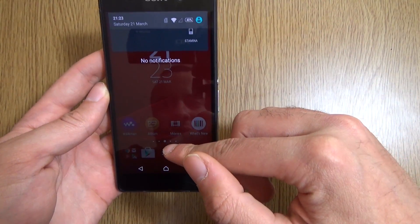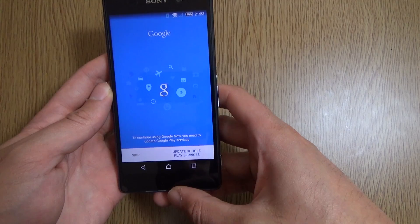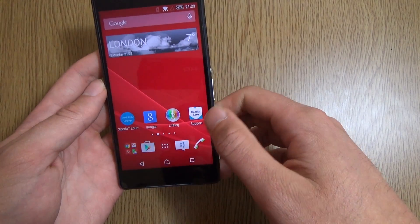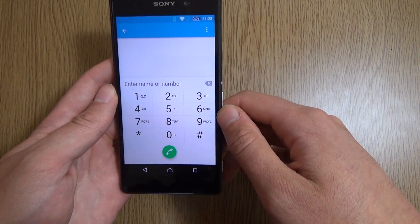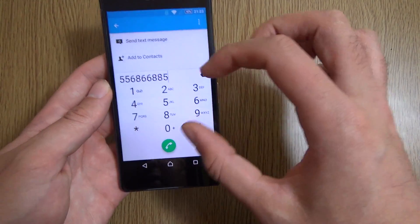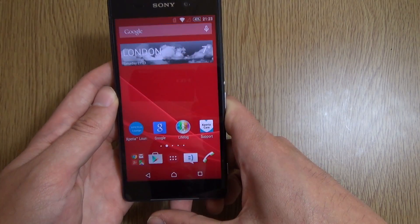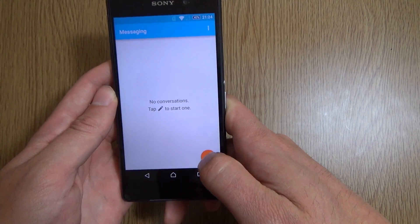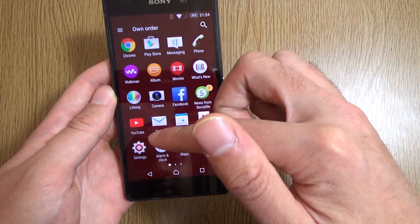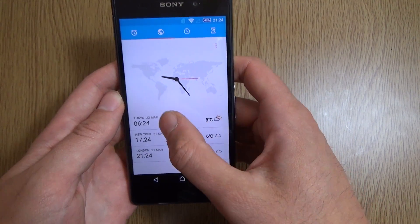There isn't too much else to talk about. If you've seen the official Lollipop for the Z3, you're pretty much getting everything here. The dialer is very nice and Lollipop-ish, though it retains some of the Sony influence. The messaging app is also here — very easy to write a new message. And the clock shows a lot of Sony influence too, with Tokyo at the top.